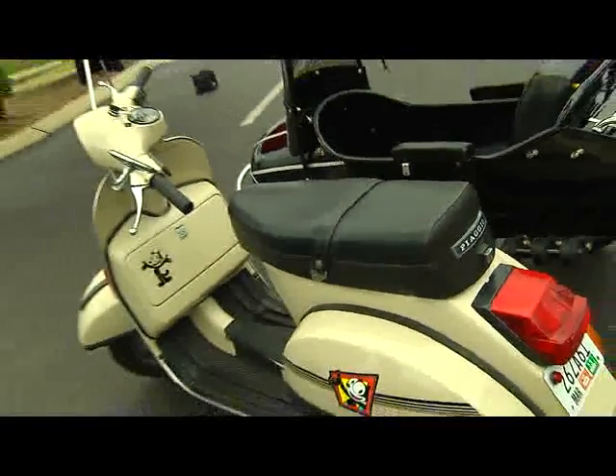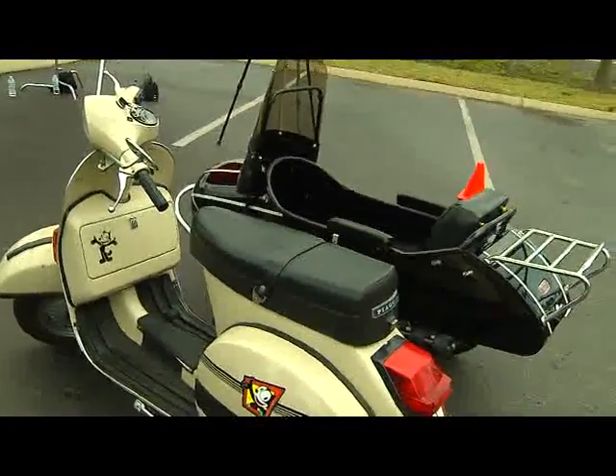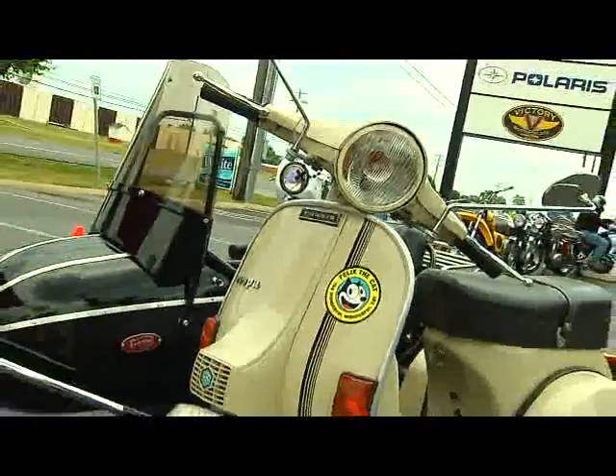So what is it about Vespa exactly that caught your interest? I think it's the sculpture — I love the design. It's Italian sculpture. It's just reminiscent of Italy of earlier times. It's a very simple machine. It just has an attractive nature to it.